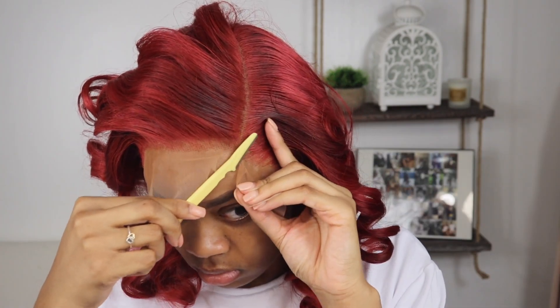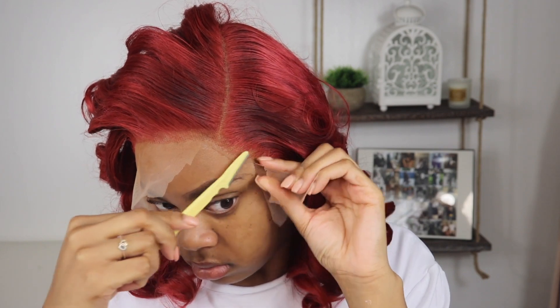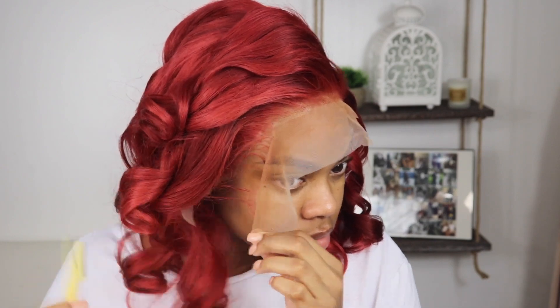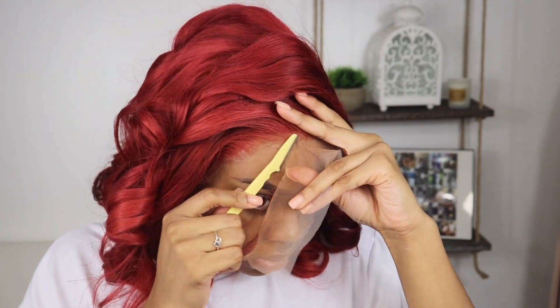Once that's on, I'm pressing everything in and cutting off those excess ear tabs — I'll cut all of it off once I'm done and okay with where it is. Now I'm going in with the eyebrow razor, and you guys know I prefer this over scissors anytime — it just makes the job easier. That zigzag motion for cutting lace just comes so naturally with the eyebrow razor. Once you cut the lace off, just make sure you're still pressing the lace into your skin.